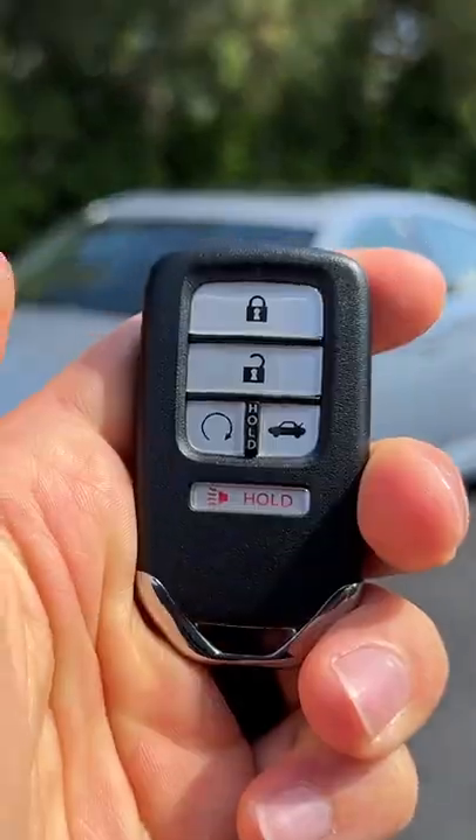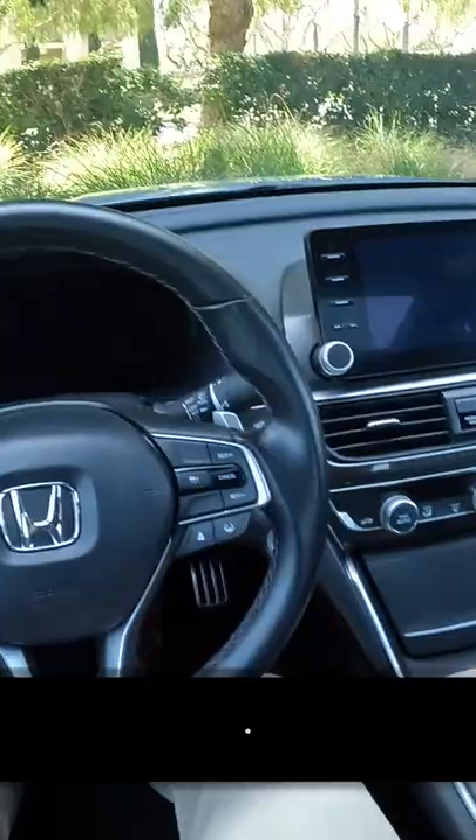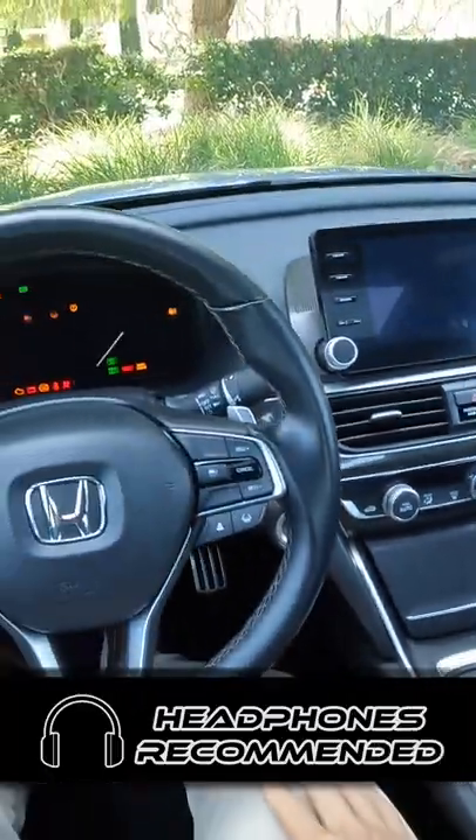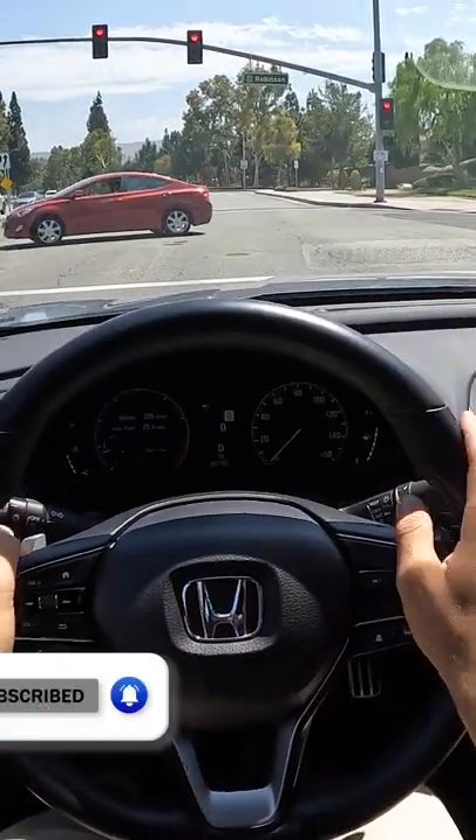Hey crew, I've got the key to that '22 Honda Accord 2.0 Sport. Let's fire it up. The brakes around town are easy to work, easy to smooth up to a stop.